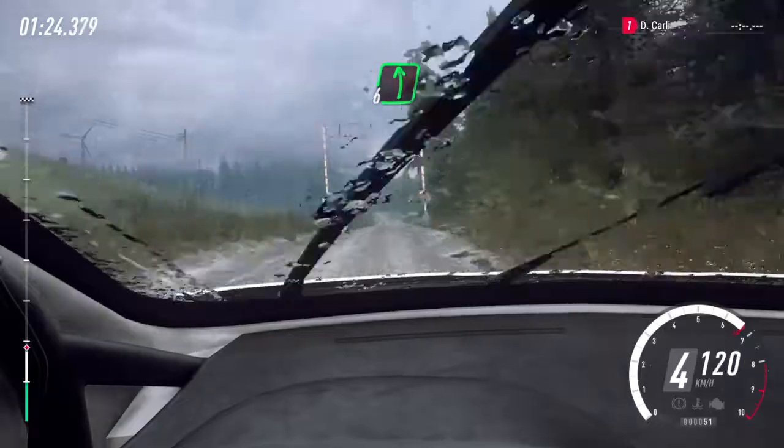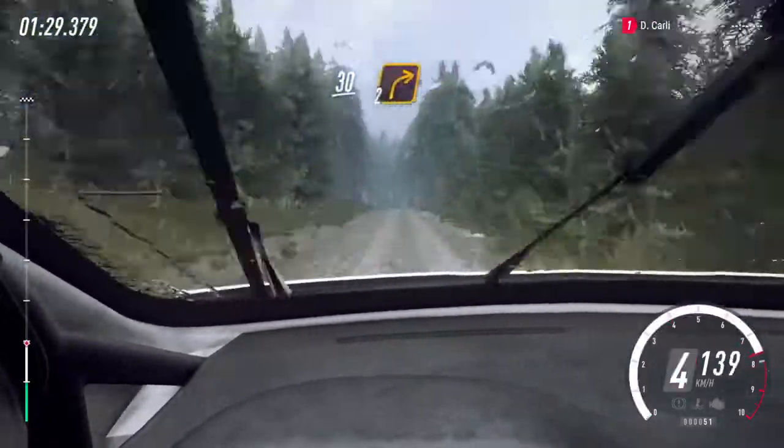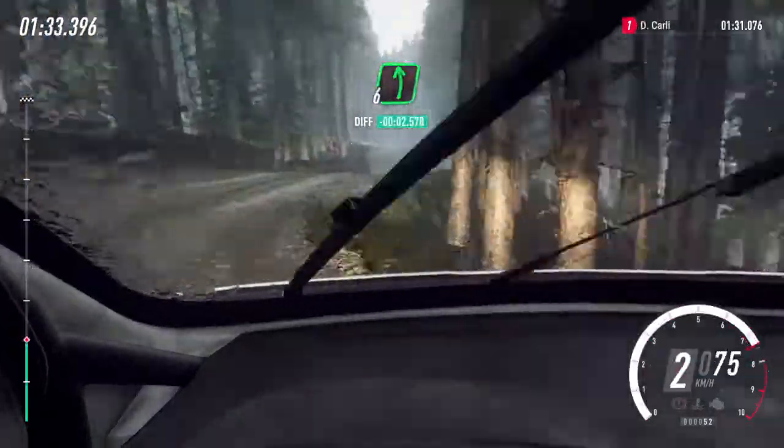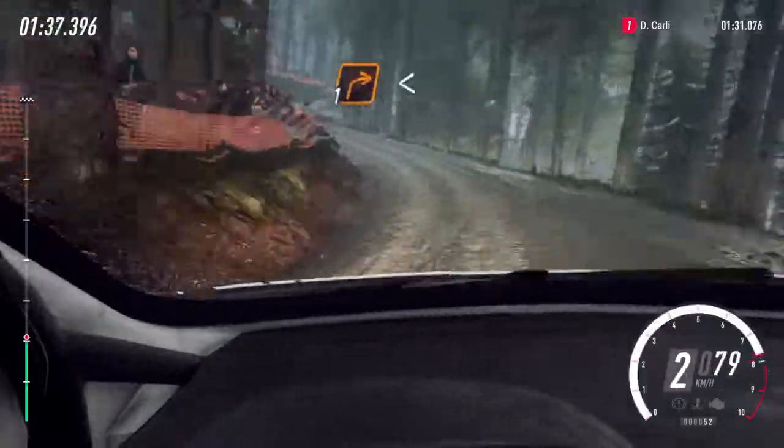Six left of a crest, 60, crest and slow, keep left, 30, two right narrow camber, and six left, 30 of a jump, into two left tightens, and one right of a crest.